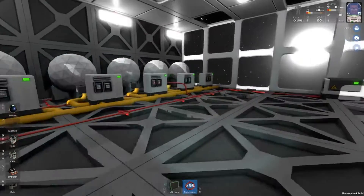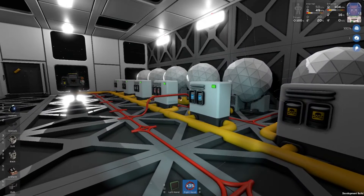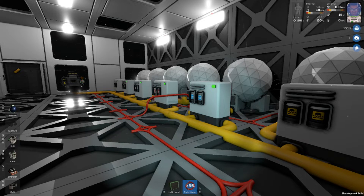Hello and welcome. It's Bushwacky here with another Stationeers tutorial. On today's video we are going to be setting up an entire gas filtering system. This has definitely been one of my more requested videos, so hopefully you guys enjoy.